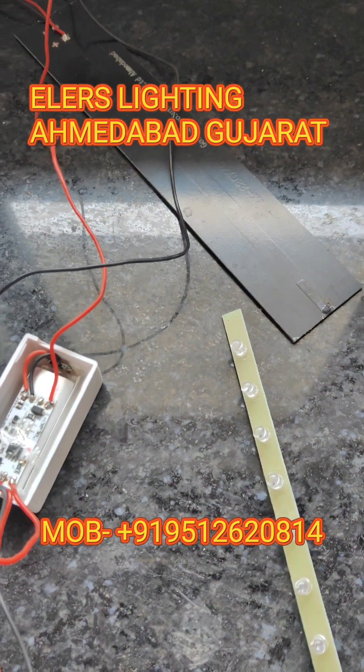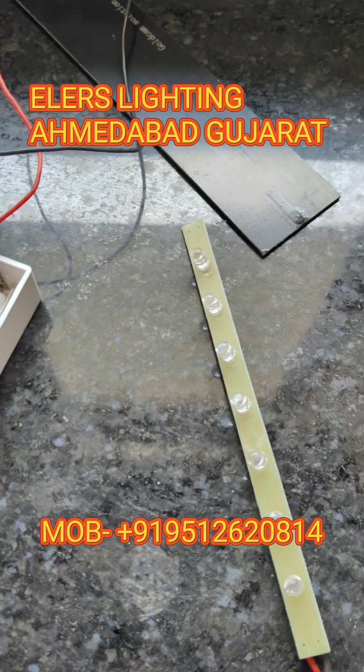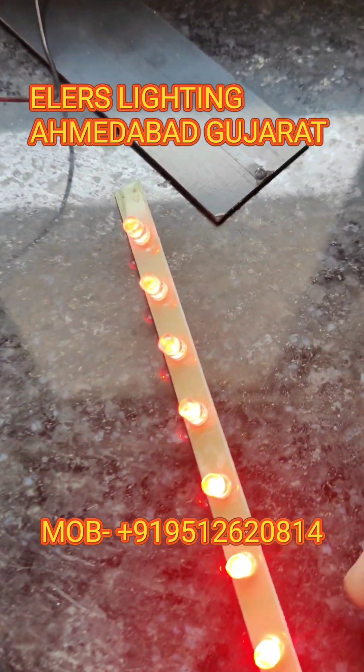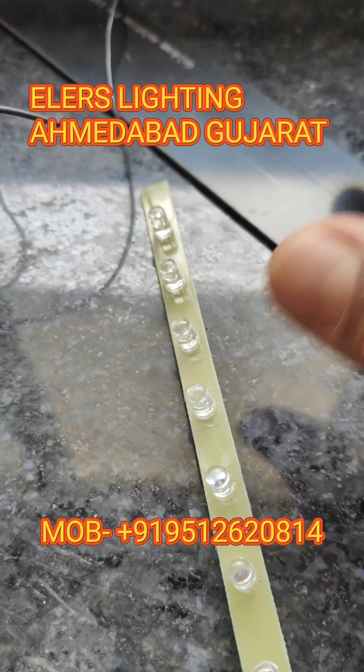Hello friends, welcome back to our channel. I am Ziknes and today I will show you our new project of the LED lights, which is operated by solar and battery and uses a controller. The LED is blinking for 0.5 second on and 1.5 seconds off.